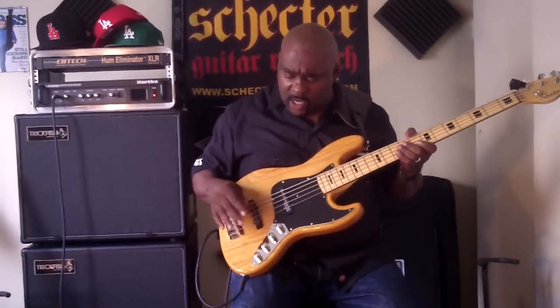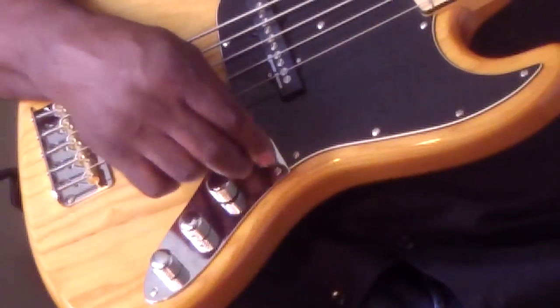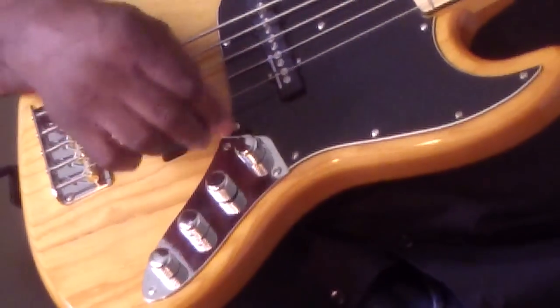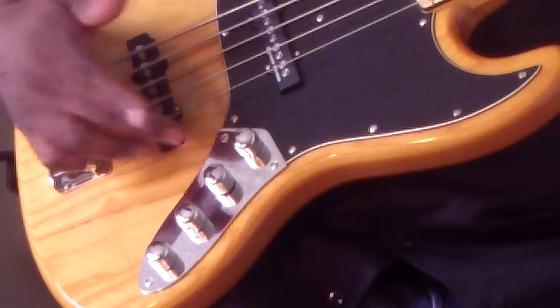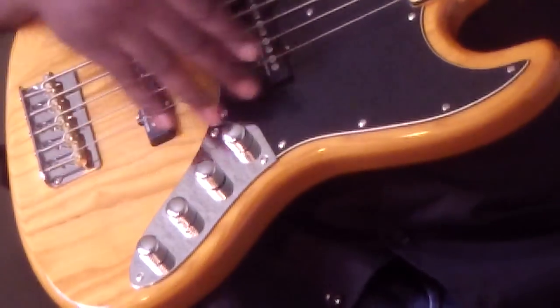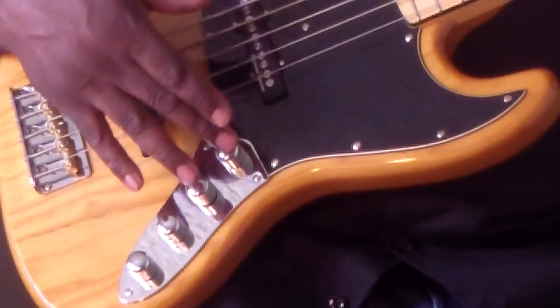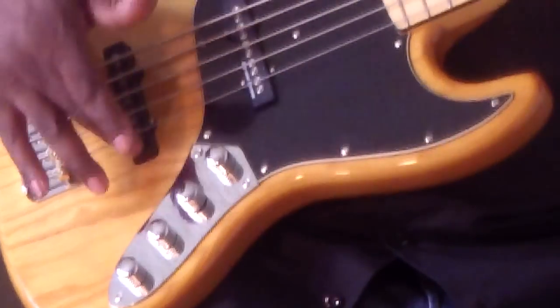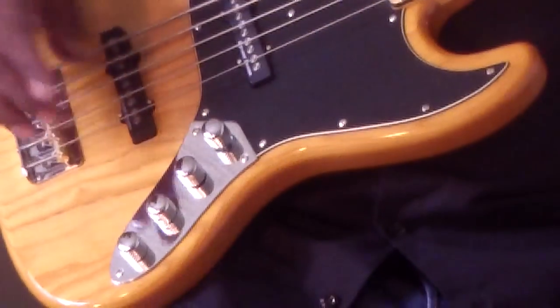If they can zoom up on the controls while I'm talking about them — let's go from left to right. The first one is a master volume knob, which is also a phase switch that you push in and out. When it's down, it's in the in-phase position. I forgot to mention, it's a phase switch for the bridge pickup. So that's the normal setting. When you pull it up, it's out of phase.